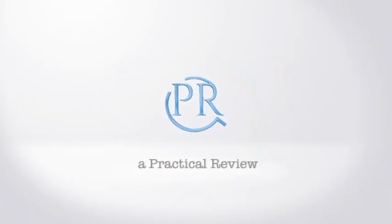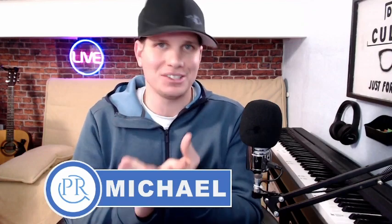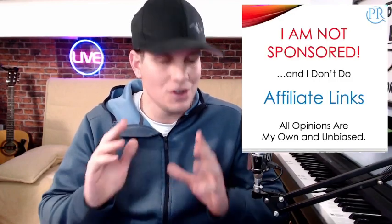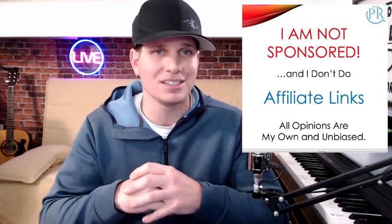What's going on everybody? This is Michael and I'm doing a review of the NordicTrack iSelect 50-pound dumbbells that just came out. I've had a couple days to mess around with them and I'm going to share my thoughts. Just a quick note: I'm not sponsored and I don't do affiliate links, so all the opinions I have here are my own and unbiased.